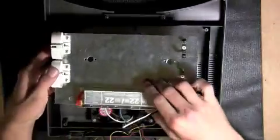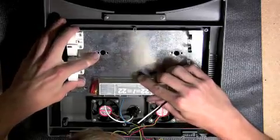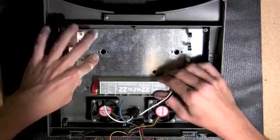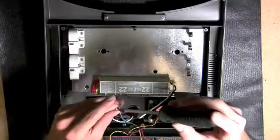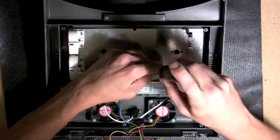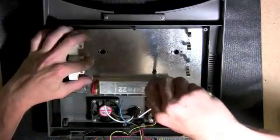Install the preassembled heat shield subassembly into the canopy. Be sure to match up the hole in the bottom left hand corner and the hole in the right hand side just above the Workhorse 22 ballast with the standoffs that are already in the hood. Using a Phillips head screwdriver and two of the screws that were originally holding the stock reflector in place, fasten the heat shield subassembly into place.